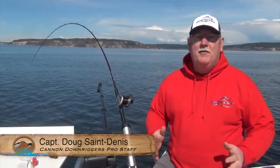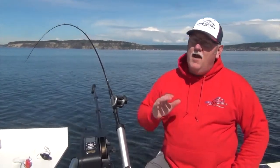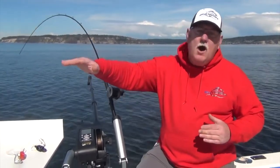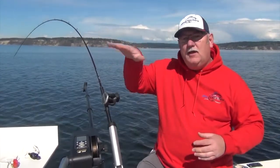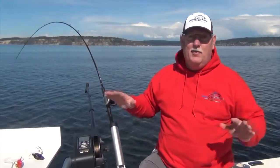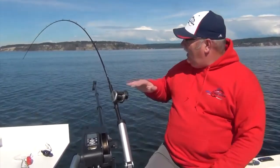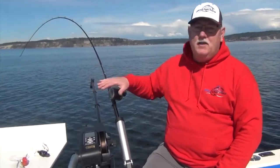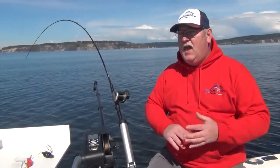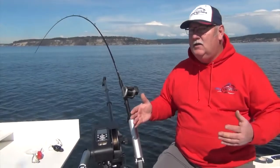Hey guys, today I want to talk about the cycling features of the Canon Digitrol 10. Cycling is an excellent option to use when you're marking fish — say I'm marking them at a hundred feet and then at ninety feet, and you just want to be able to hit both of those water columns without doing any work other than getting the downrigger down and set. I've got our rod already down on the clip and I'm down at a hundred feet, marking fish at a hundred and seeing some fish at ninety, so I just want to have it cycling to get into this.